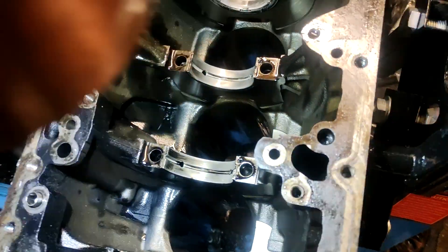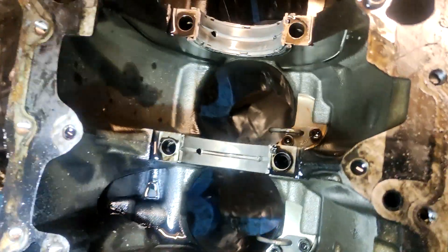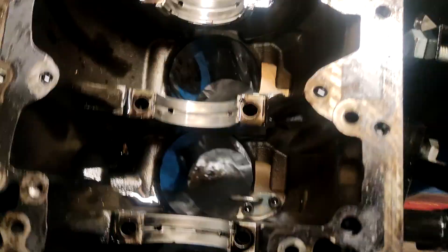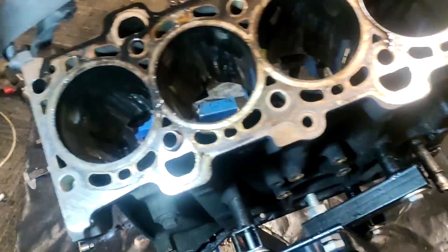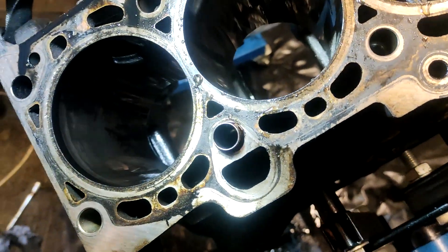Having a look down in the bores — it's hard to see on camera but they all look pretty good. What I'll do now is flip the block up and have a look from the top so you can get some light in there.